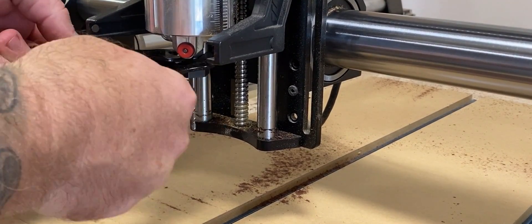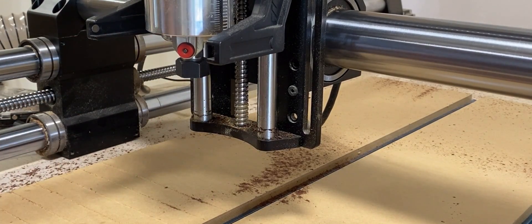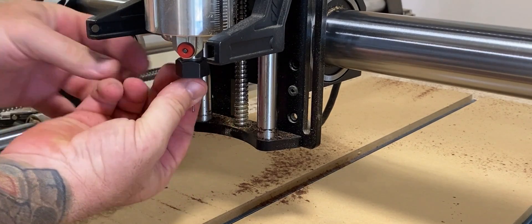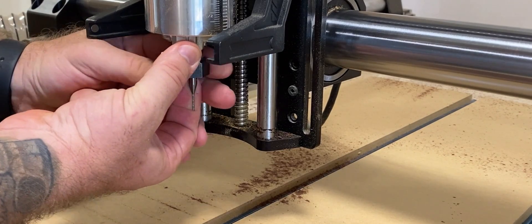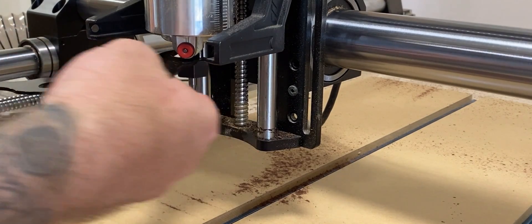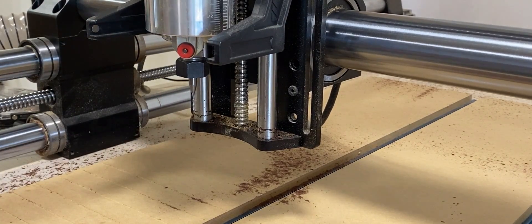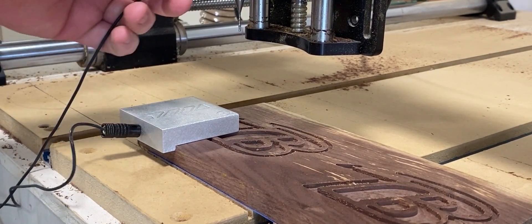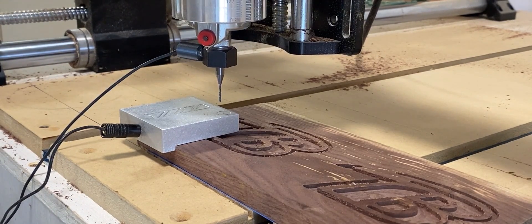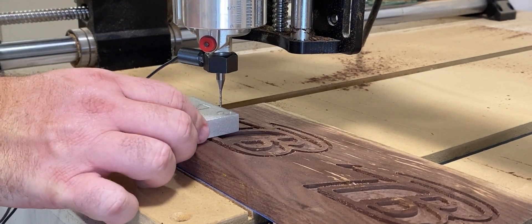Next we change out our bit and we're going to put in our 1/16 inch bit. That 1/16 inch bit is going to go around and create a contour to clean up those lines and get into those deep corners that the 1/8 inch bit couldn't. We recheck our XYZ probe since this is a different size bit. You can always just reattach it and check it again since we haven't moved the board at all. If you do happen to move it, that makes things a little bit more difficult.